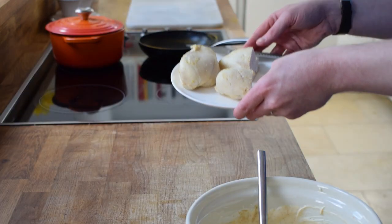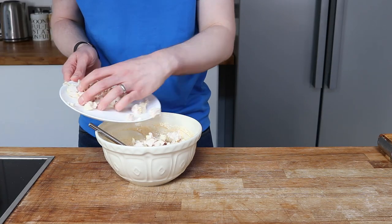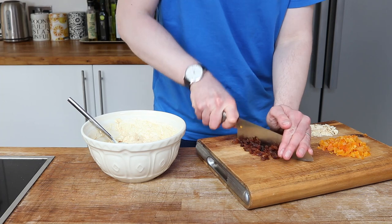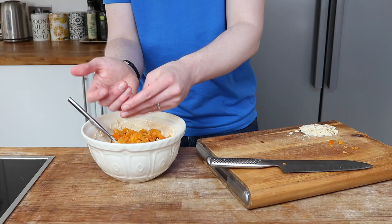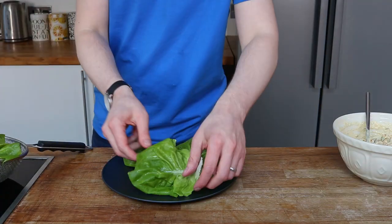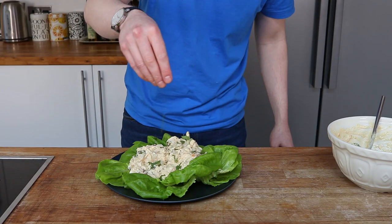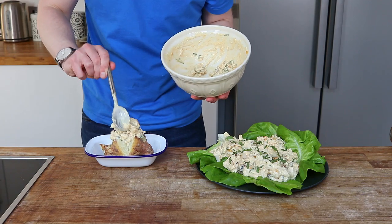Once the chicken breasts have cooled, chop them up into small chunks or shred them up. The apricots and sultanas can go in — I'm just going to run a knife through the sultanas so they're a bit smaller. Add in along with some freshly diced coriander. For my salad option, I dress the plate with leaves and then sit the coronation chicken on top, garnished with coriander and the chopped almonds. You can also serve it on a jacket potato.